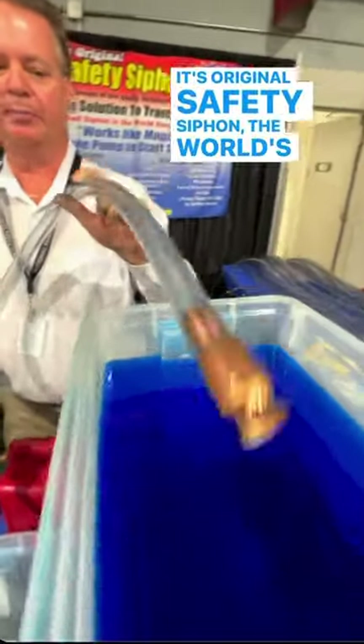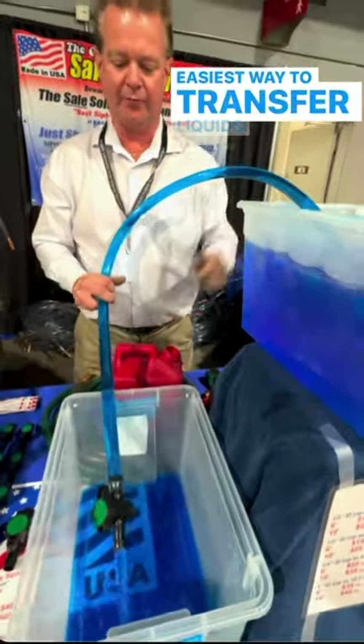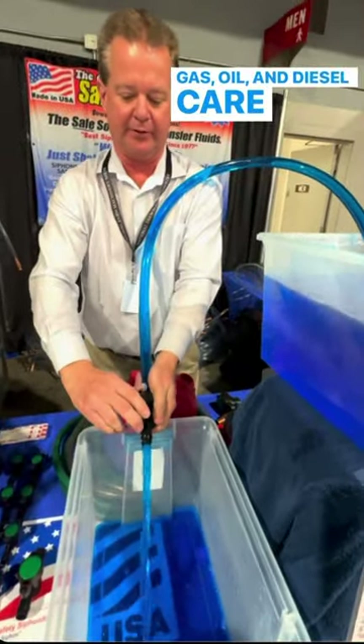It's an original safety siphon, the world's best siphon. Just shake it a few times, self-prime it. Easiest way to transfer liquids — gas, oil, diesel, kerosene.